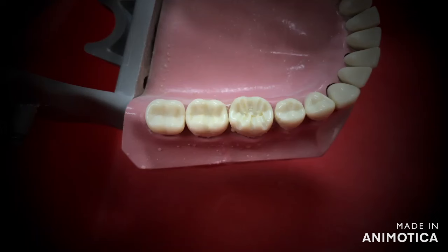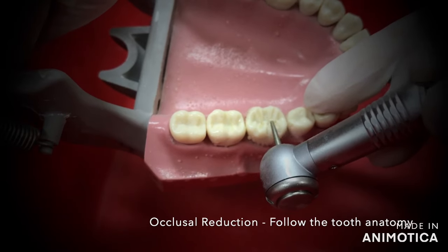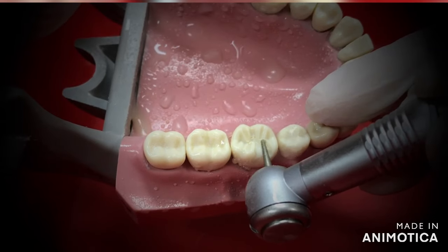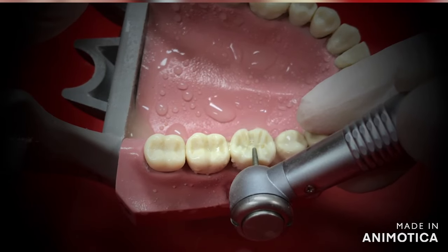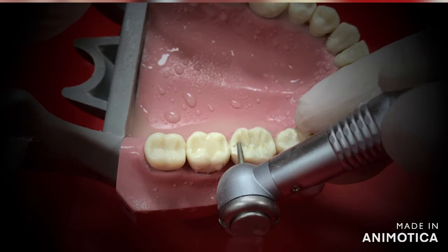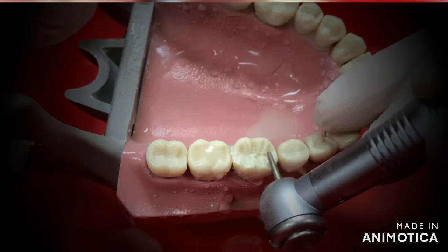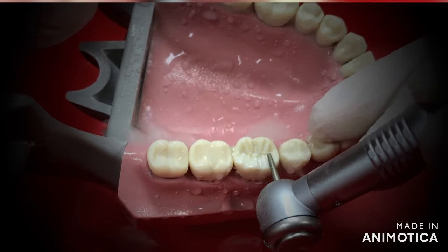Grooves are basically created to serve as a reference for the amount of reduction we need. The reduction varies from crown to crown. This video represents the preparation for a metal-free crown like a zirconia or a glass ceramic crown. Once the grooves are created, using them as your reference and following the original tooth inclines, you will now reduce the entire occlusal surface — go from the central groove to the cusp bridge and extend it to the proximal end.